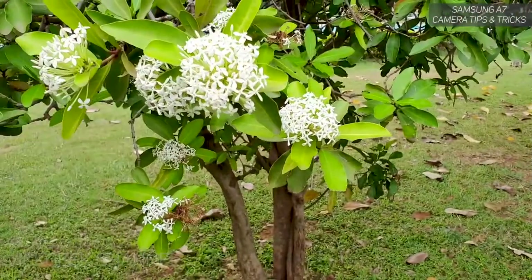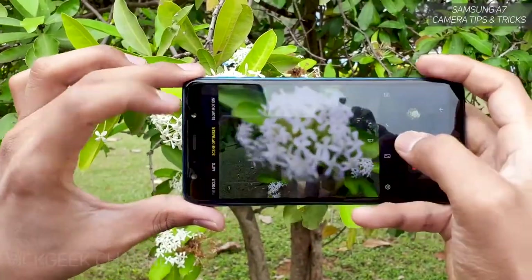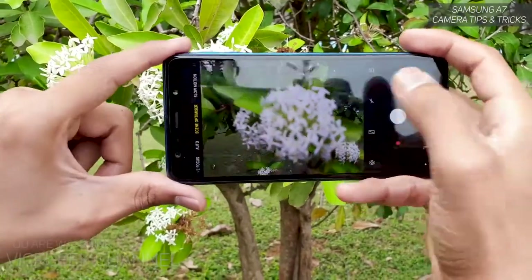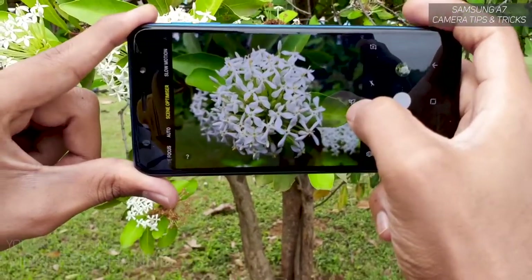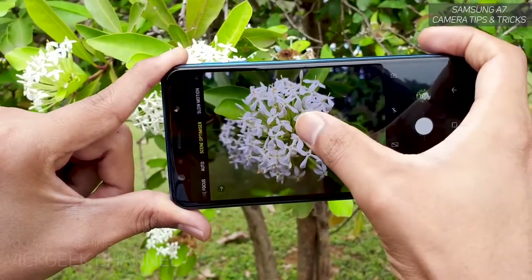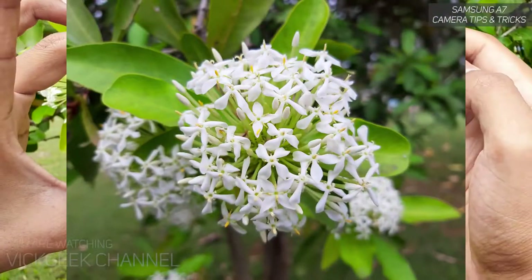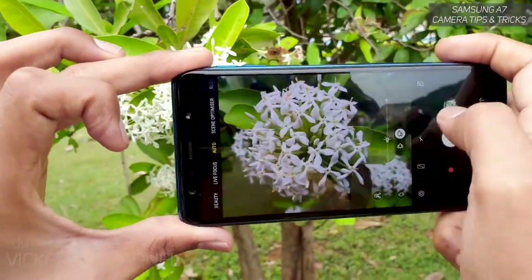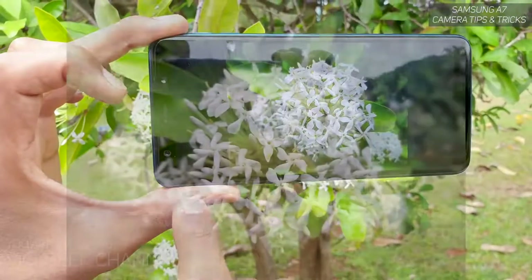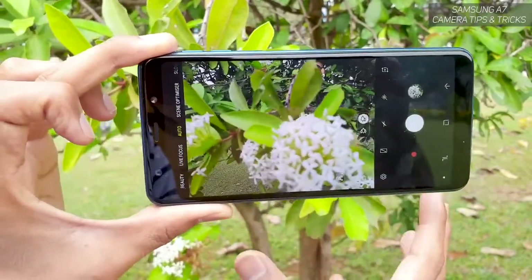The next tip is about the auto scene optimizer. For subjects like flowers, bring up the camera UI and use the scene optimizer — do not use auto mode for close-up subjects like flowers. The scene optimizer gives you nice color rendition. As you can see it quickly identified the flower. Always use tap to focus, otherwise you'll get blurred shots. The flower image comes out beautifully with the scene optimizer, whereas auto mode gives less saturated and less sharp results.